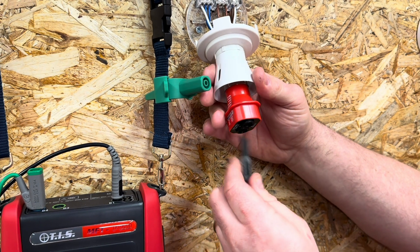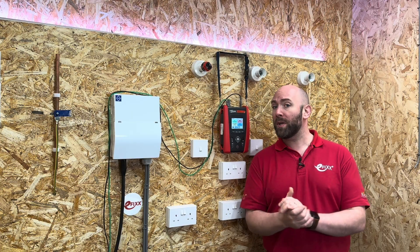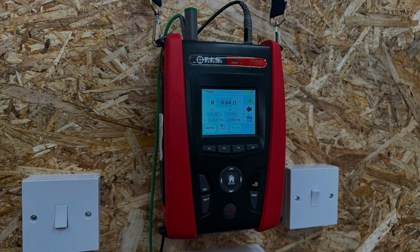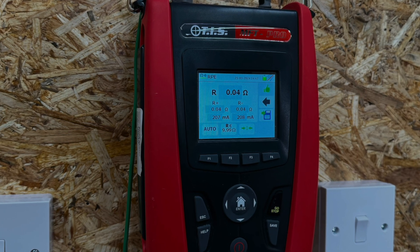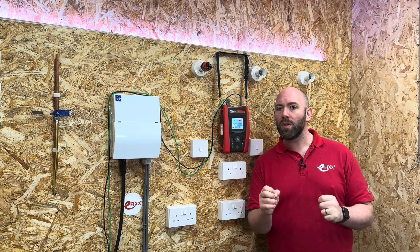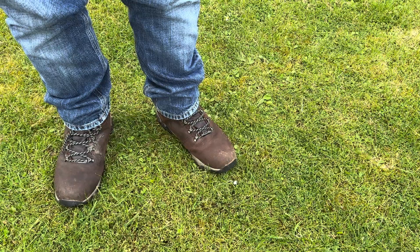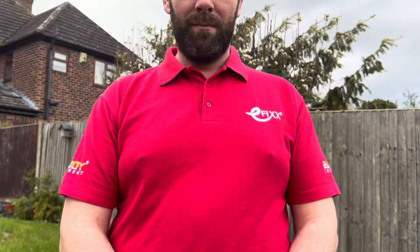Carrying out this test proves the CPC is connected throughout the circuit. We carry out this test to verify that every protective conductor is correctly connected and electrically sound. We also take a measure of the resistance of the conductors, which is required so we can verify the overall earth fault loop impedance of the circuit. A protective conductor is commonly referred to in industry as earth, but this is not correct — the earth is literally what we are standing on, and conductors in an electrical system all have their own names.